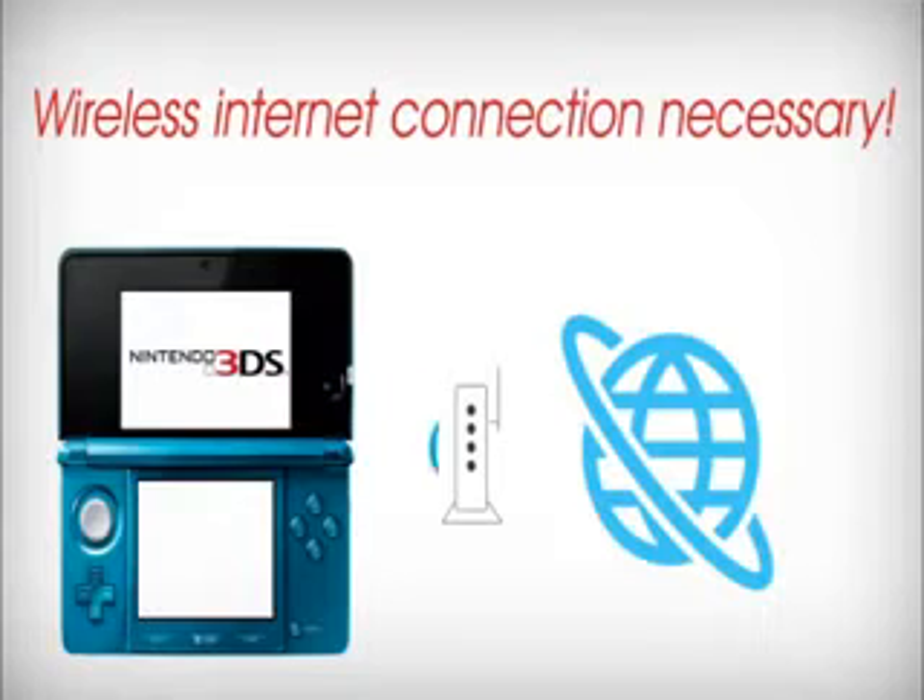In order to connect your Nintendo 3DS system to the internet, you'll need access to a wireless broadband connection. Next, follow these steps.